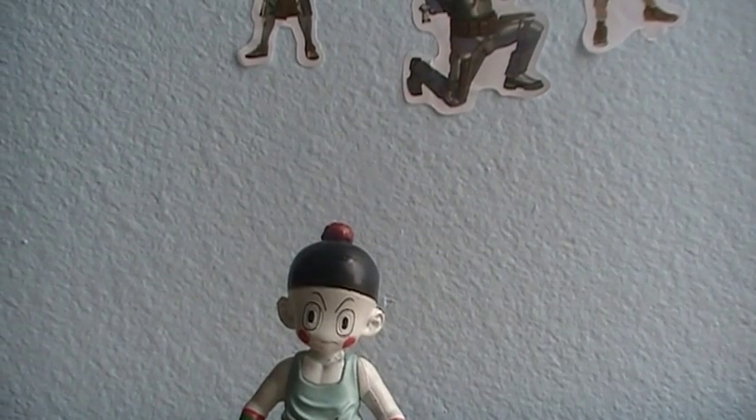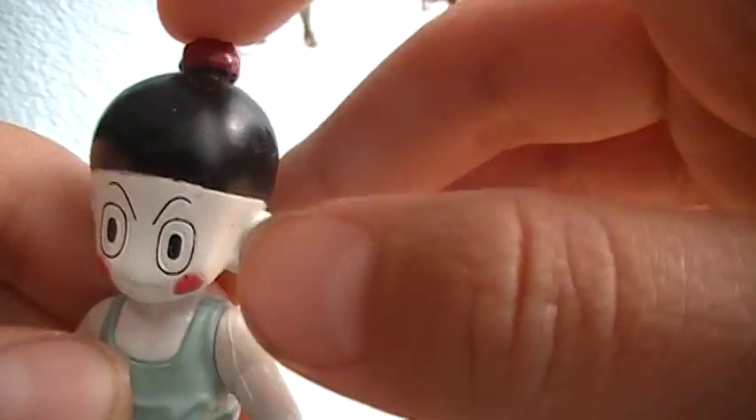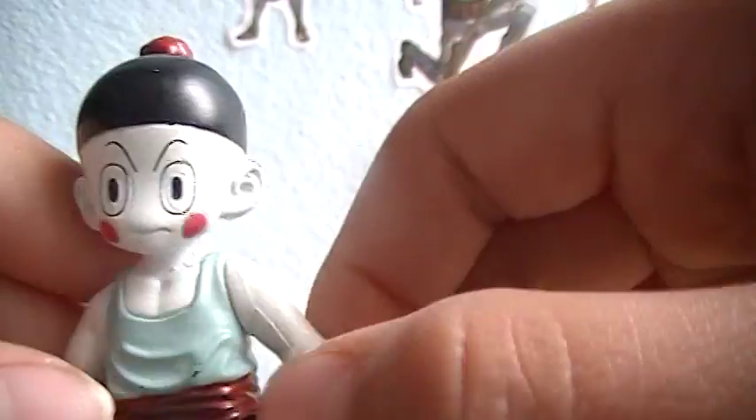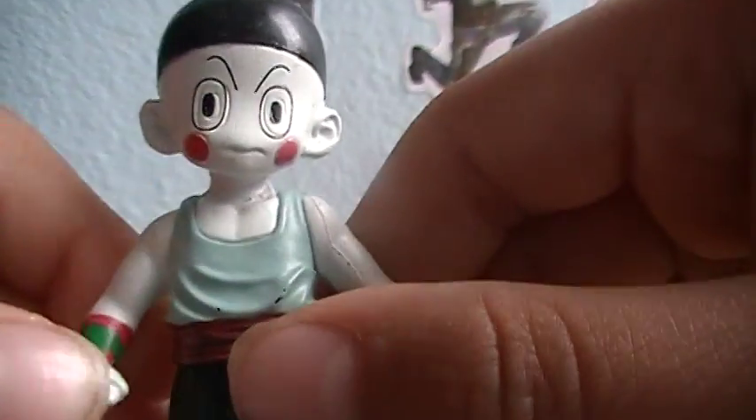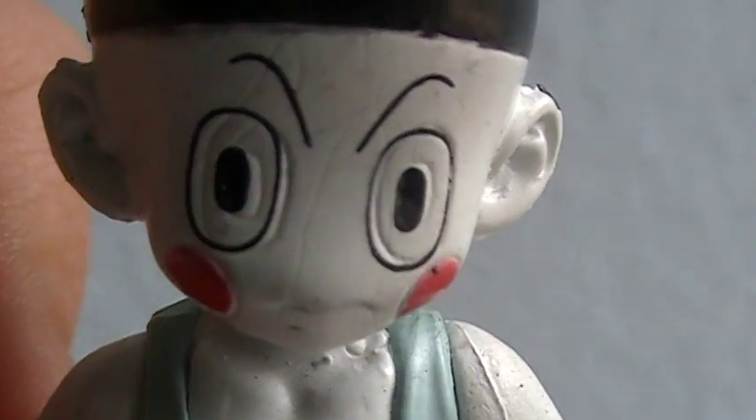It's going to be a really quick review because there's not really much to it. This comes with this little hoodie right here. This guy always looks like a clown to me because of his cheeks. He's got his really good expression right there.